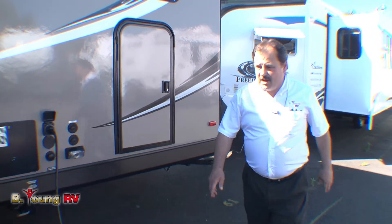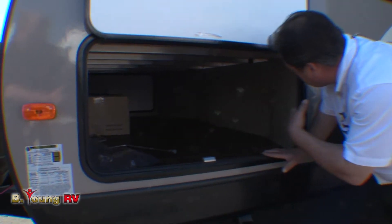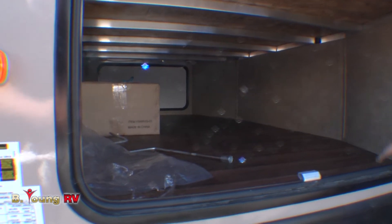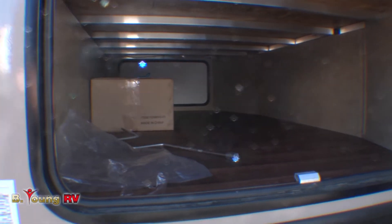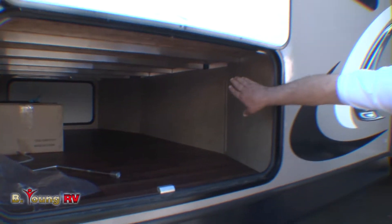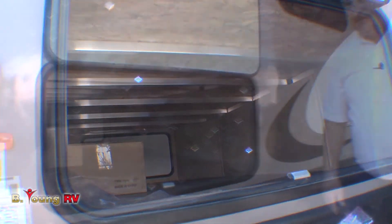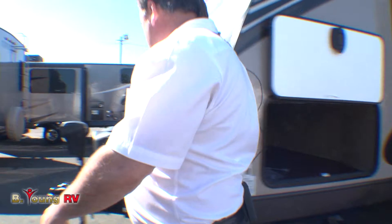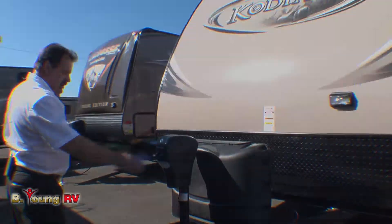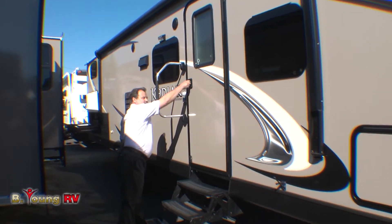Come around to the front and I'll show you the Bear Cave. The pass-through storage with the unique cutaway design creates a lot of interior storage up front where the heavier loads need to be carried for safety. If you look underneath, you can also see that they don't use wood framing in their bed platform — it's a welded aluminum frame. In the front of the trailer, it's equipped with an electric tongue jack, also with a light for nighttime hookups. Let's go inside and see how much room there is for the family.